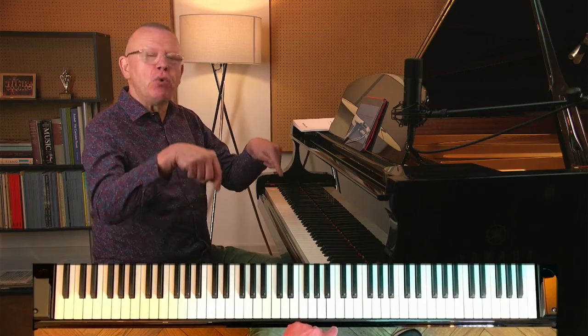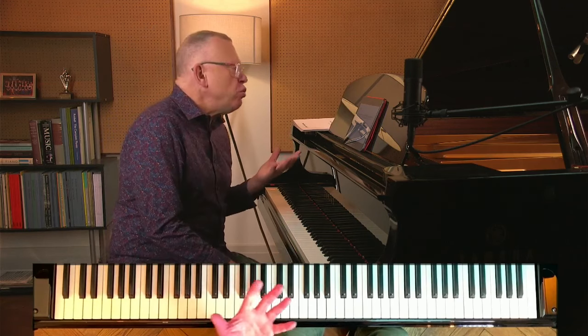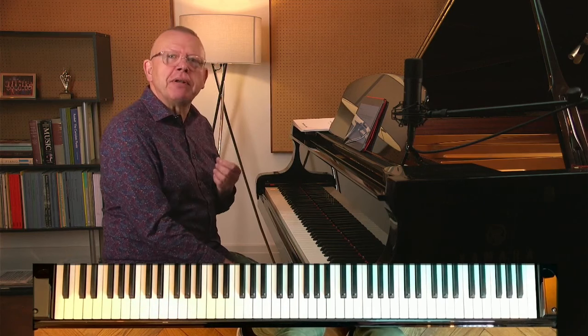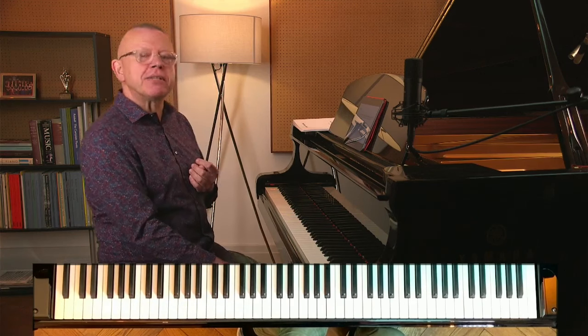Hello, I'm Graham Fitch and welcome to this month's Practice Clinic where I address questions sent in advance by Online Academy subscribers. All the details for the Online Academy are in the description below. The questions are usually concerned with practice but also areas of technique, pedaling, style — anything that relates to your day-to-day piano practice is fine.